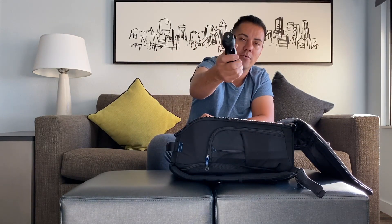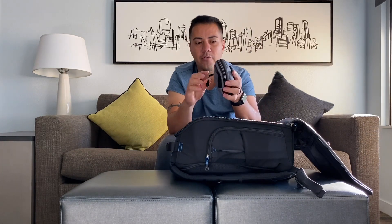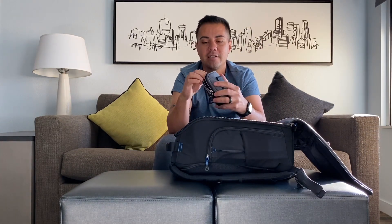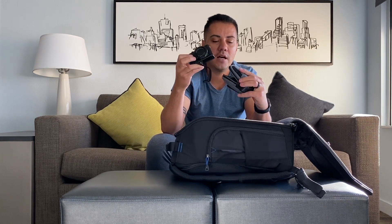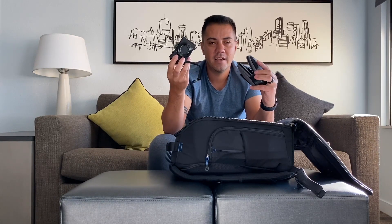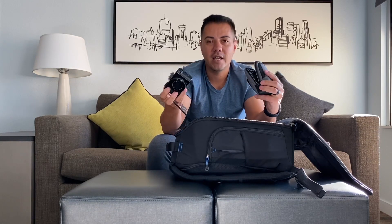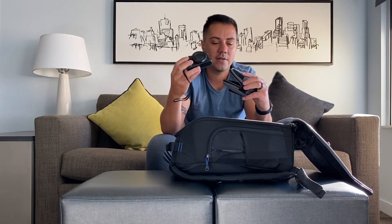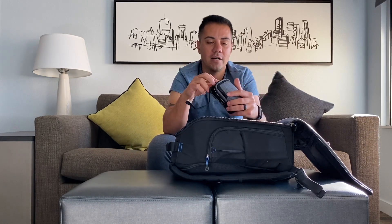Right here I have another tabletop tripod — this is the smaller one, the Manfrotto Pixi Mini. The reason I have that is because I also brought my Canon G7X Mark II. I didn't feel like I needed to upgrade to the Mark III because this one does the job. I have other cameras that shoot 4K, so for now I'm keeping it. I also have three extra batteries.